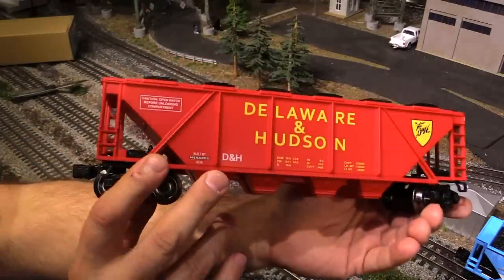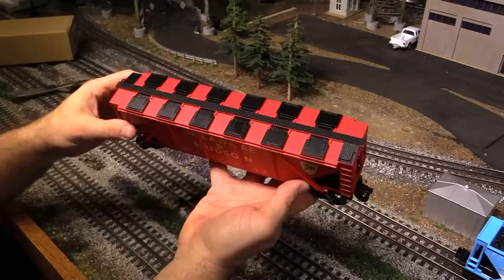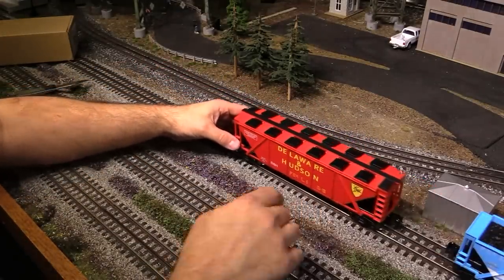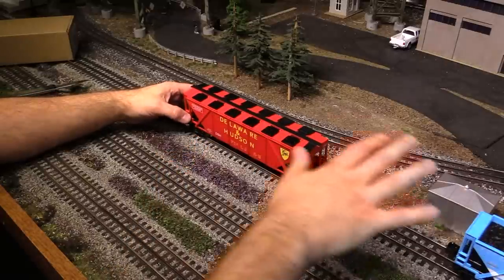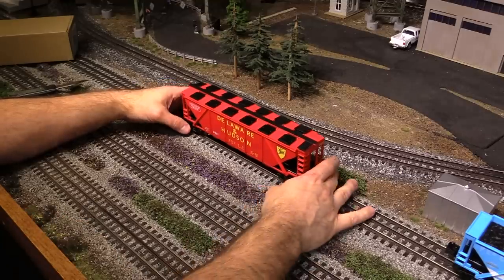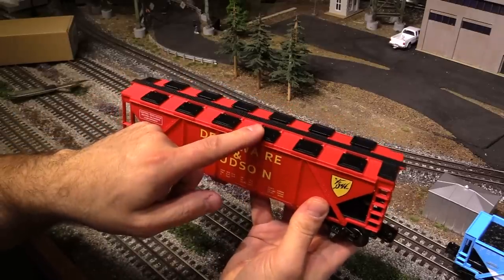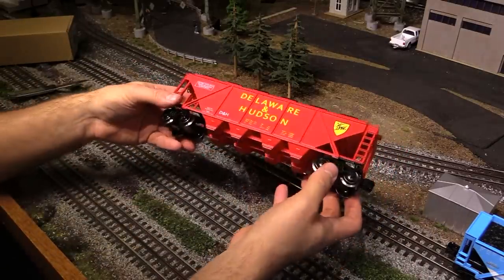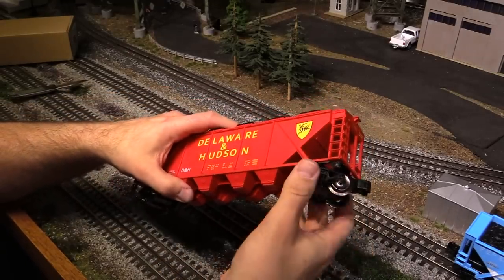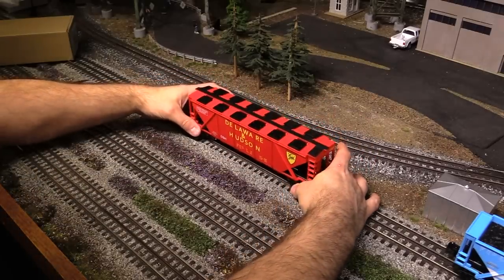I can't believe these hatches open up — that is incredible at this price. Now I keep mentioning the great price, so I might as well talk about how much these cars cost. Both types of hoppers cost right at $20 on the Menards website — that's right, $20. So for $20, you can't beat it. Opening hatches on the top of the hopper car for $20 — and that's what I'm talking about. For this price, if I have to adjust the truck a little bit or pop a piece back in place, who cares? For $20 you just can't beat these cars.